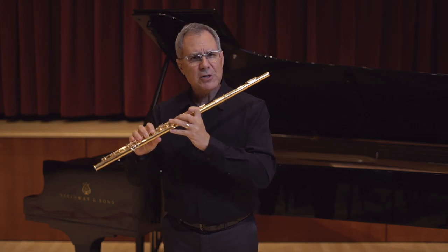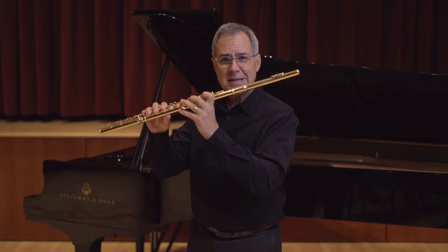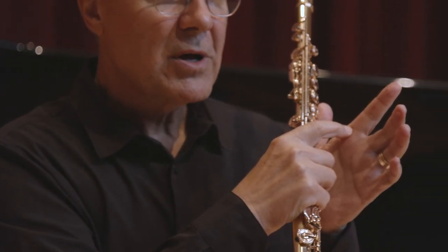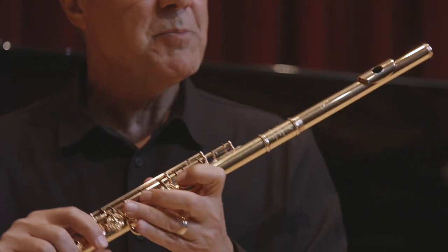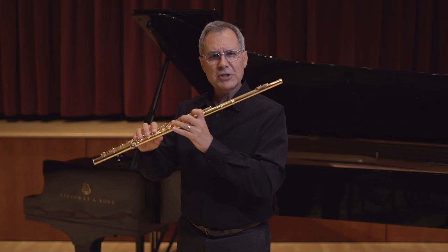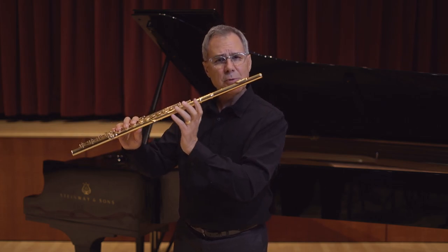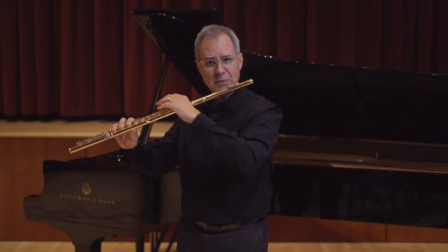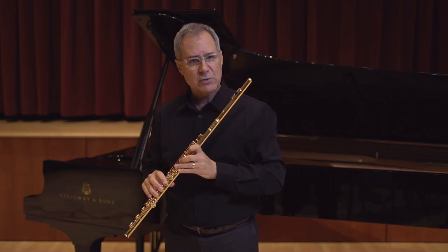If the index finger is too low, that means the flute is resting above the first knuckle and it is too high on your index finger. When you place the flute on your chin you will then have the tendency to push upwards instead of downward with your left hand, which might create a pinched tone.